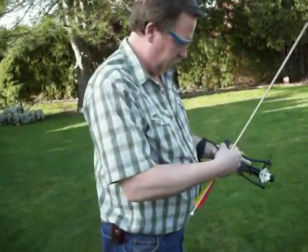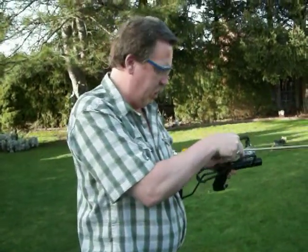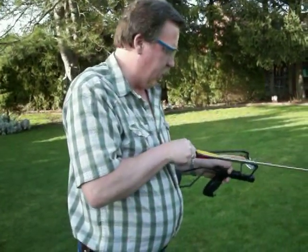It gets better. So we'll try another one here. You can actually put broadheads on these things, and I also have a fishing reel that you can put on here — for fishing, for carp. It's fun reeling it in. Fits right on the bottom.